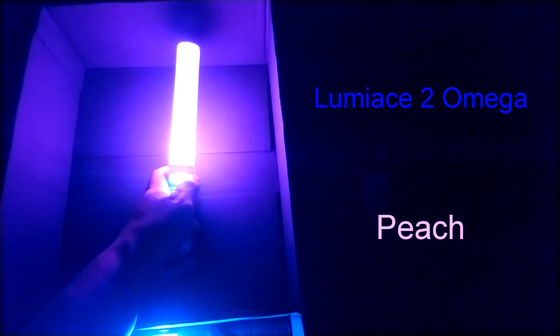Peach is another shade of pink, yet on video it appears as violet or some sort of blue or purple color. Ice blue looks like light blue with some gray, yet on video it appears as bright light blue.